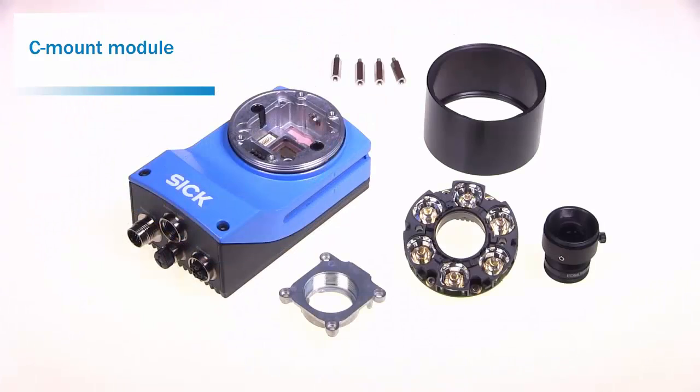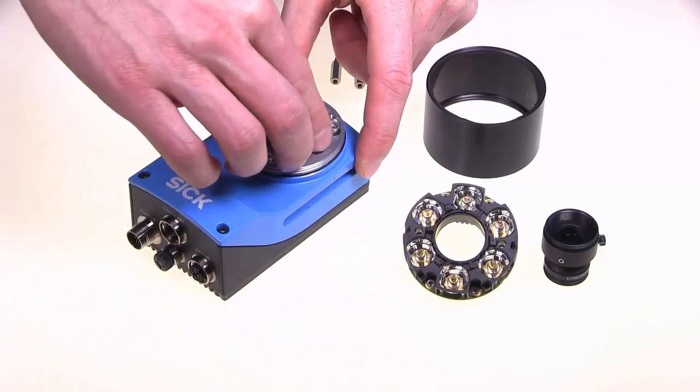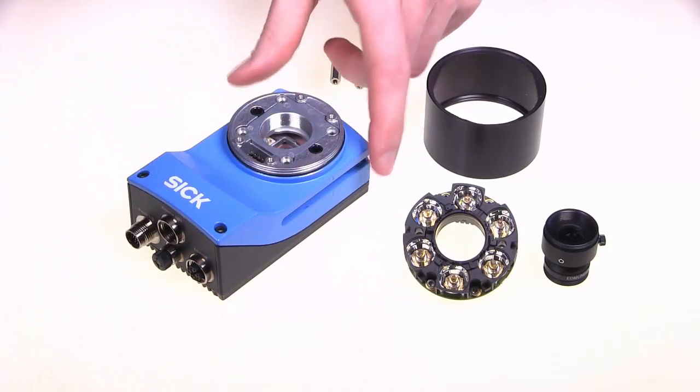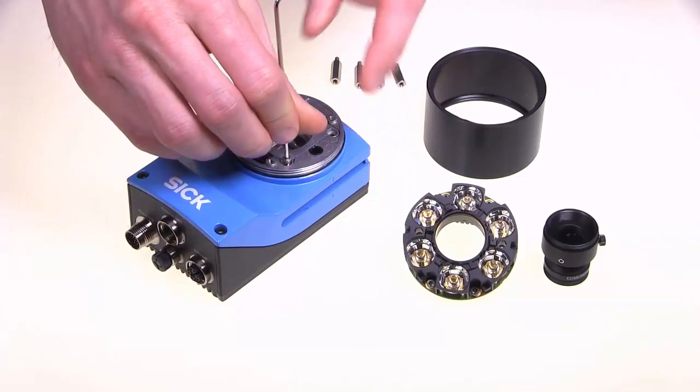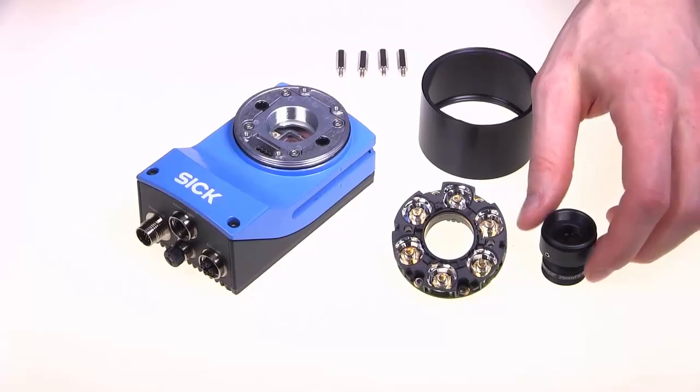When using a C-mount lens, the C-mount module needs to be mounted first. Screw the lens into the module. The focus and aperture are adjusted on the lens itself.